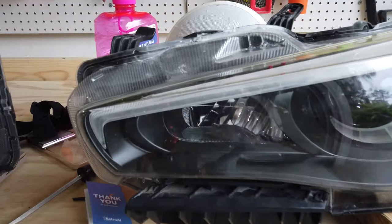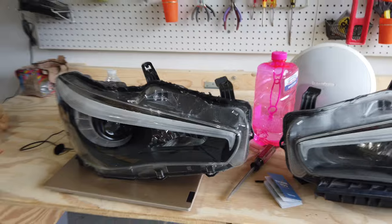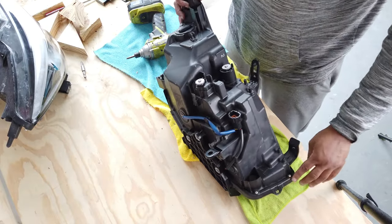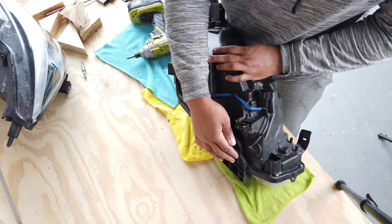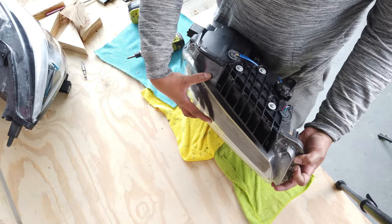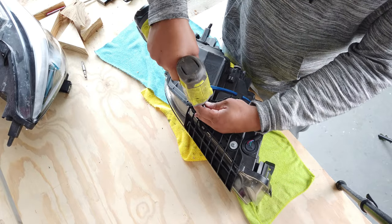Now that we've got the headlights out of the car and into our work area, we can start getting them ready to bake and remove the lenses so we can get to those internal components. There are just two things we need to be sure of before we put these in the oven: one, make sure there are no wires or components that are exposed; and two, make sure we get all the screws out of the headlights that hold the lens on — because as soon as it comes out of the oven, we're going to want to separate the lens from the rest of the body to get to those insides.